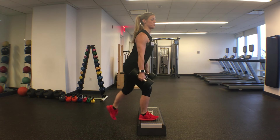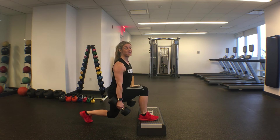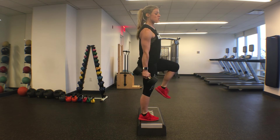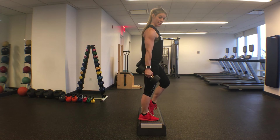Step back into the reverse lunge position, descend down, and give me that isometric hold at the bottom — about two seconds — before returning back up. Then drive back up and through. Maintain the balanced position if you can; if you need to tap down, do so.